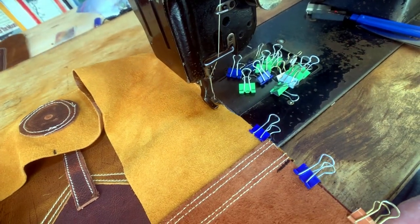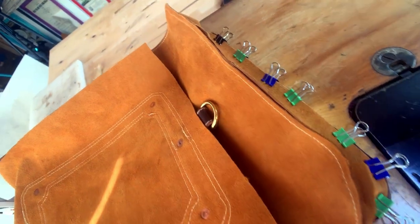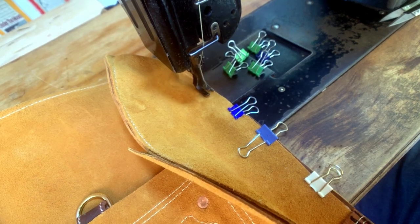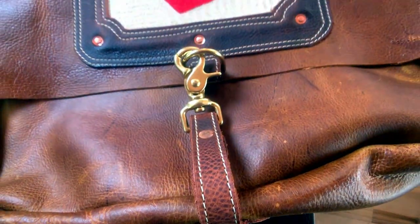The bottom of the gusset has a connector that's super reinforced for connecting to the front panel. The gussets get sewed down — this is the hardest part of the job. It takes the longest and I have to be real slow and careful about it. On the strap connectors, I use copper rivets wherever I can.